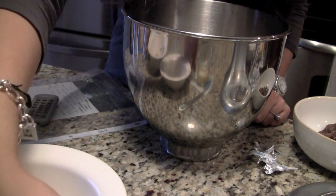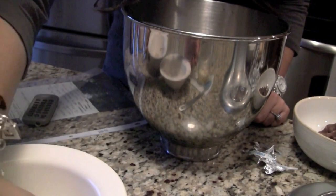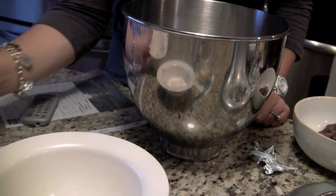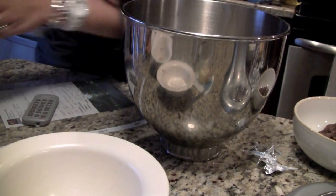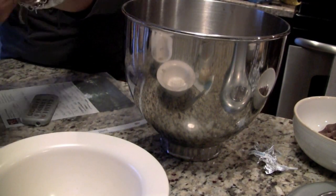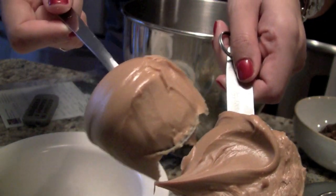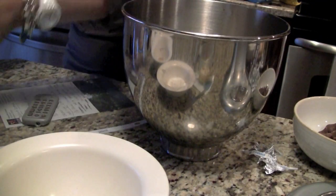Now I'm going to just run through all of the ingredients that you'll need for the entire recipe. You're going to need a half a cup of butter, which is actually one stick — I went ahead and already melted it. Also a half a cup of sugar, a half a cup of brown sugar packed — make sure it's packed. And then you're also going to need a half a cup of peanut butter and a little extra scoop. If you guys love peanut butter like we do, you can put a little bit more.